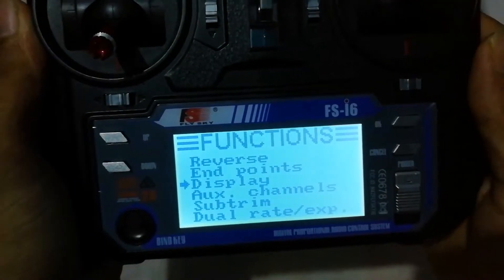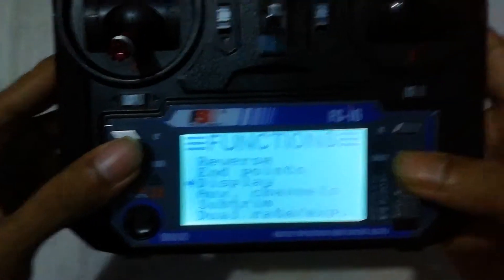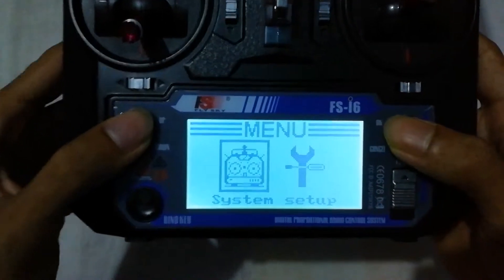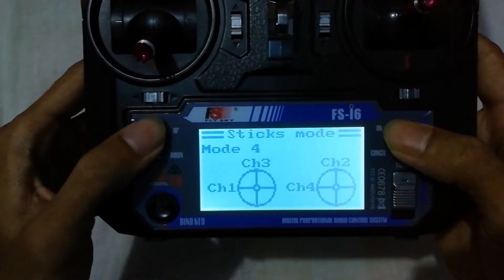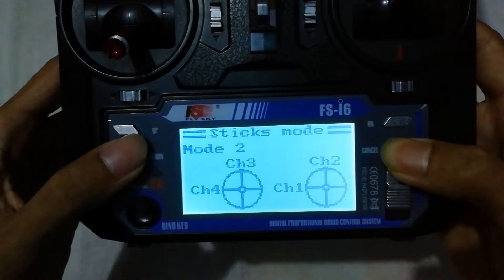Now we will change the stick mode. Go to System Setup, then Stick Mode, and Channel 2. Long press the Cancel button.